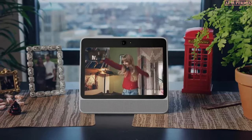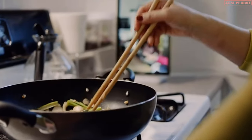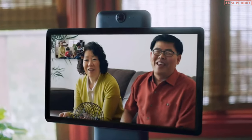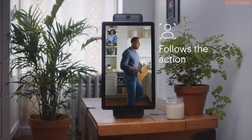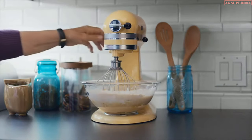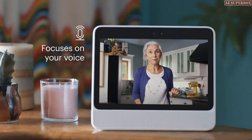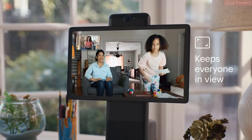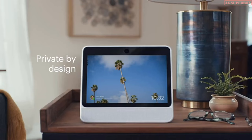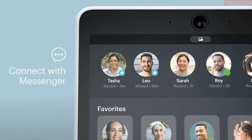Meet Portal and Portal Plus from Facebook — a new way to connect that makes you feel like you're in the same room even when you're miles apart. Portal's smart camera follows the action, keeping you in frame as you move around the room. And smart sound focuses on your voice, minimizing the rest. As more people join the conversation, Portal keeps everyone in view. And with Portal, you stay in control — disable the camera and microphone with a single tap, or slip the cover over the camera lens.